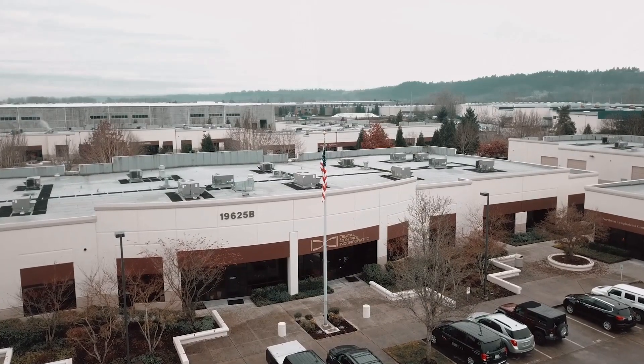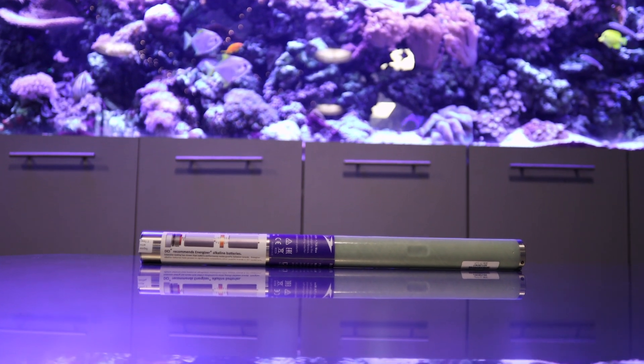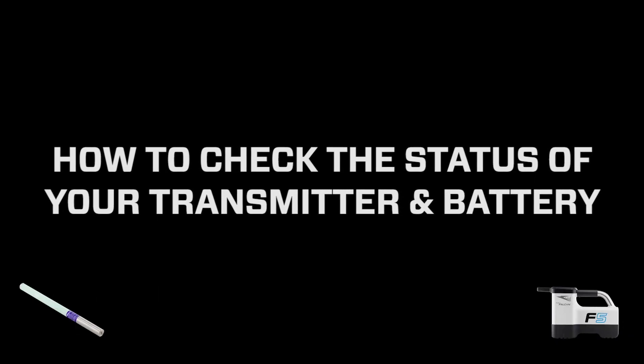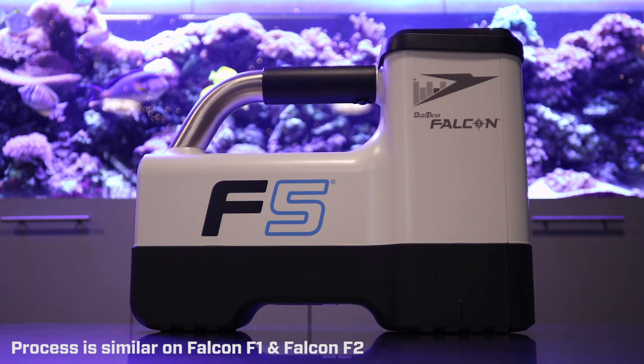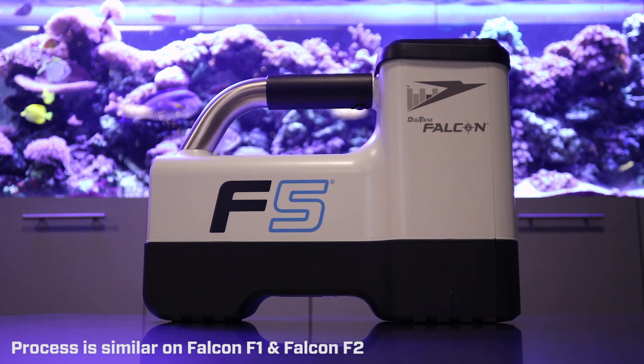Hello, this is Sarah with Digital Control Incorporated and I'm going to show you how to check the status of your transmitter and battery using your Falcon locator by accessing the Transmitter Information screen. This process will be demonstrated on a Falcon F5, but it looks similar on the Falcon F1 and 2.